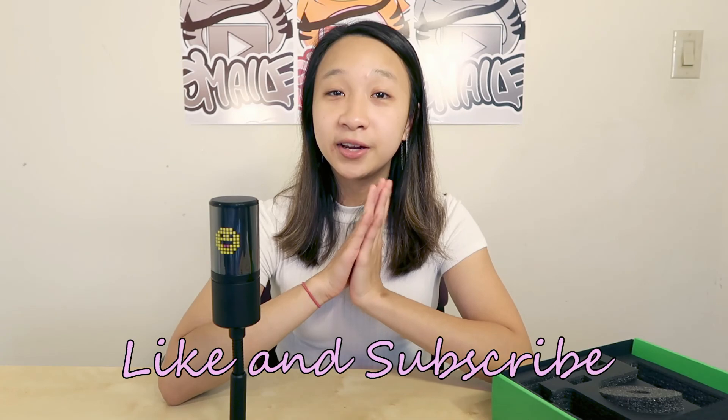Hopefully this video made you smile. If you want to see more unboxing videos, make sure you give this video a like and subscribe to my channel. Hit the notification button so you know when I upload. I have exciting videos for this holiday season so look out for those, and leave a comment down below if you want to see a review on this microphone. Okay, I'll see you in the next video, bye!